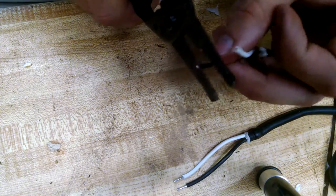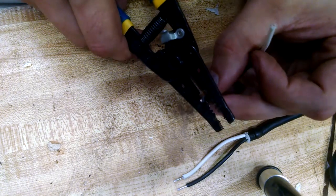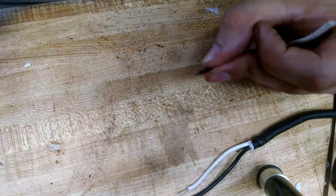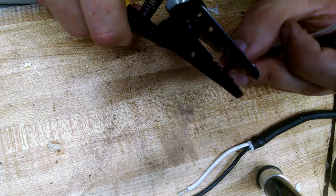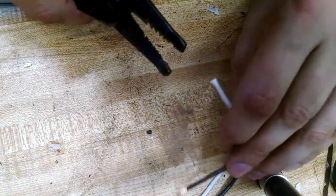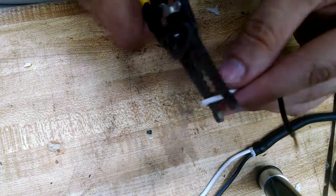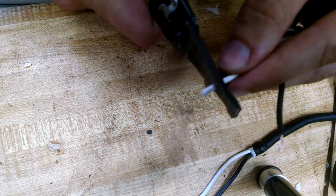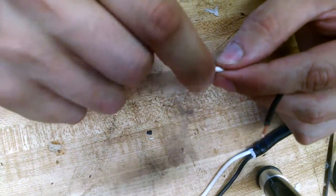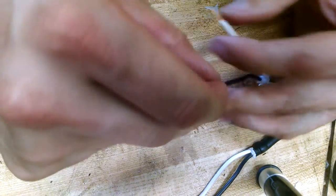I'm going to try to get this same amount. That's way too short. Close enough. And you twist, twist, twist — come on, do the twist.